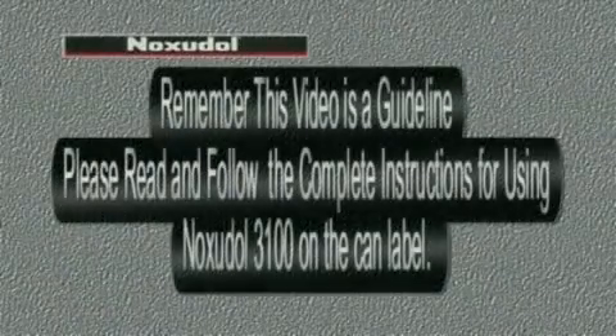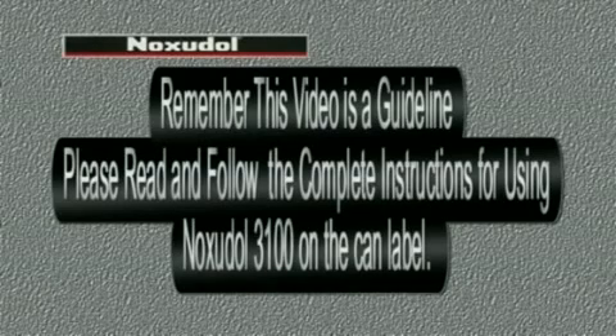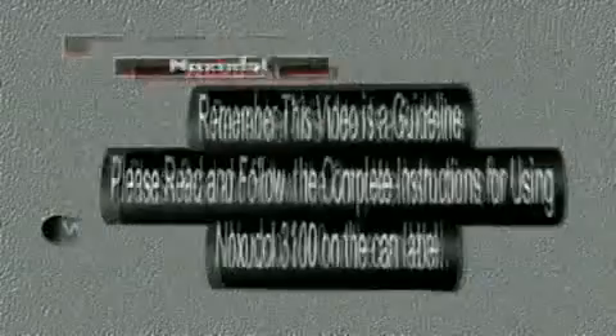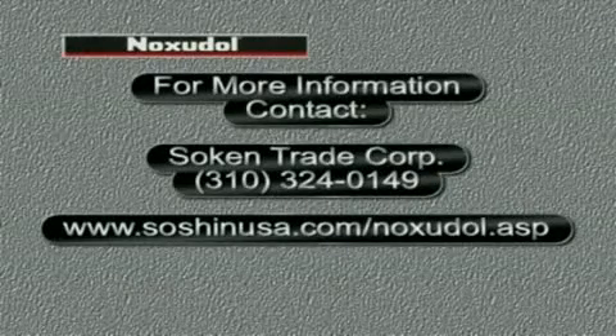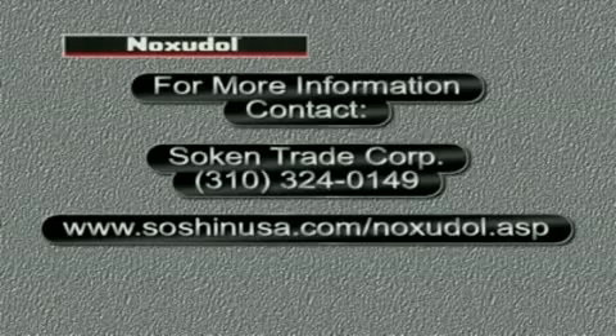Remember, this video is a guideline. Please read and follow the complete instructions for using Noxadol 3100 — those instructions can be found on your can label. For more information, contact Sokin Trade Corporation at 310-324-0149 or at SokinUSA.com/Noxadol.